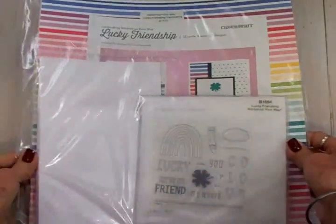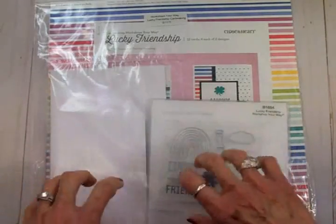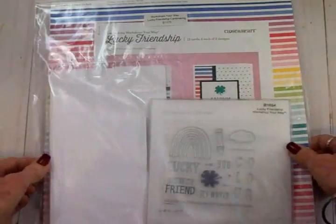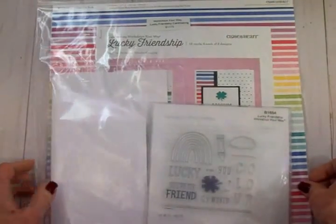When you're ready to create, you can grab this and take it with you somewhere. Take a few markers because there are some things you can color on this stamp set, and you can have fun anywhere you go with this because it all fits in this nice bag. Let's take everything out and see what comes in this kit.